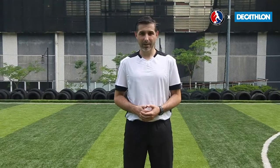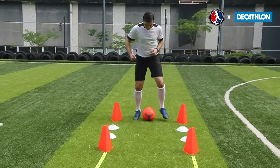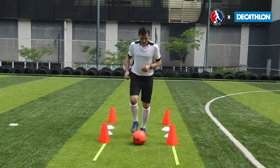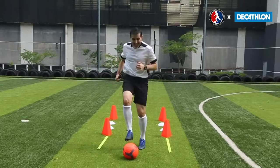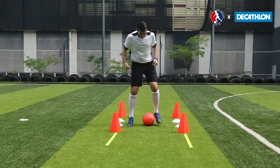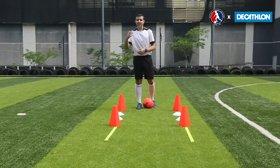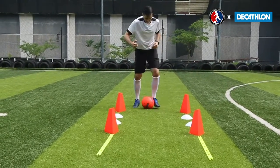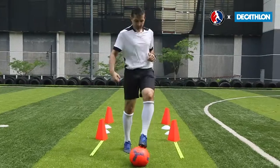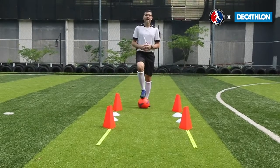Now we're going to put those two things together. Between the orange markers, we're going to do our toe taps — as quickly as we can, getting as many touches. When I get to the next set of orange cones, we're going to change to our sole taps. When I get to the end, I'm going to work backwards. Can we put our toe taps and sole taps together to get comfortable moving forwards and backwards? As many touches as possible — sole taps forward, sole taps backwards, and then toe taps back to the beginning. Can you try that?